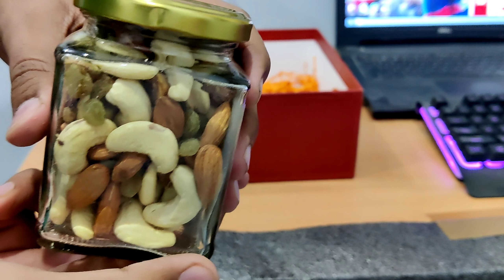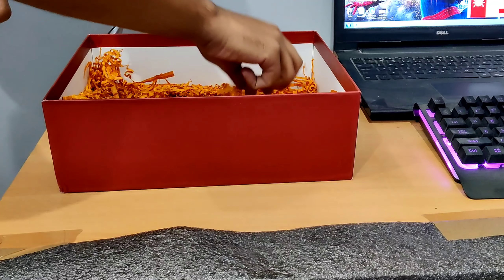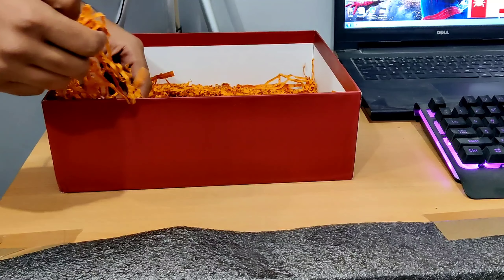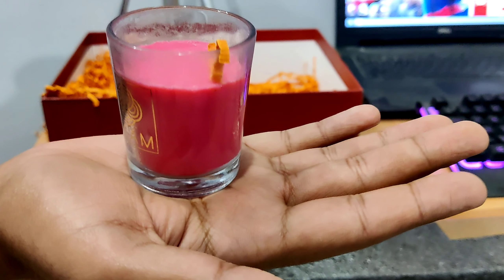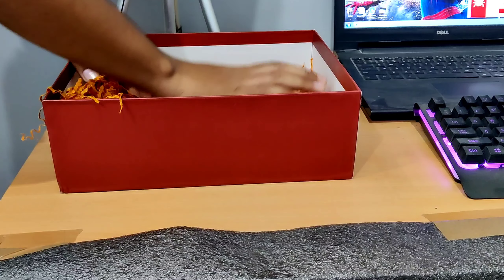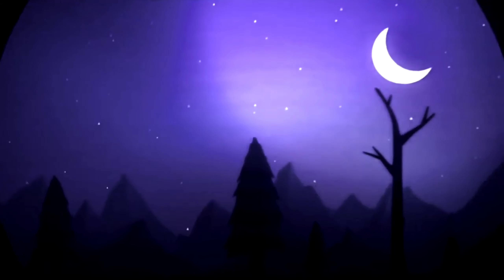My job was to show you this small unboxing. The other creators got the same thing — you can check those out. This is all because of you — your love and support is why BGMI sent me this Diwali creator gift. Don't forget to like and support. See you in the next video!